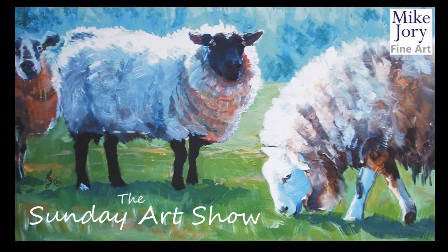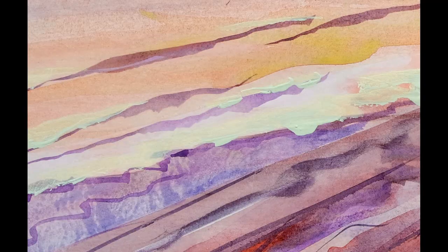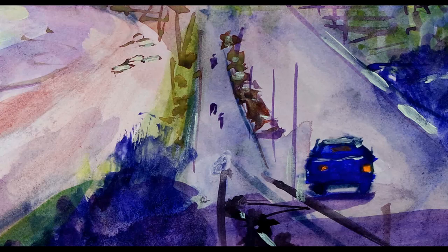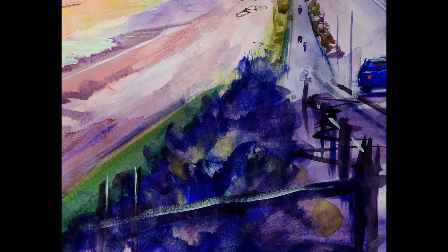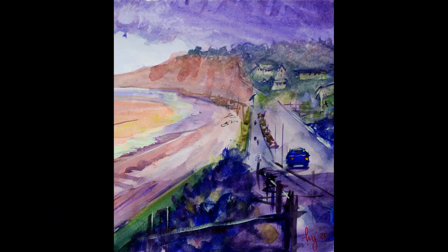Hi everyone, I'm Mike and this is the Sunday Art Show. This week I want to show you how I created this loose and lively watercolour painting of the seafront at Budleigh Salterton during rather stormy conditions.